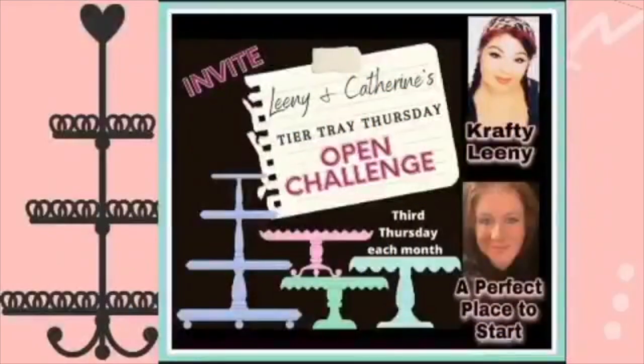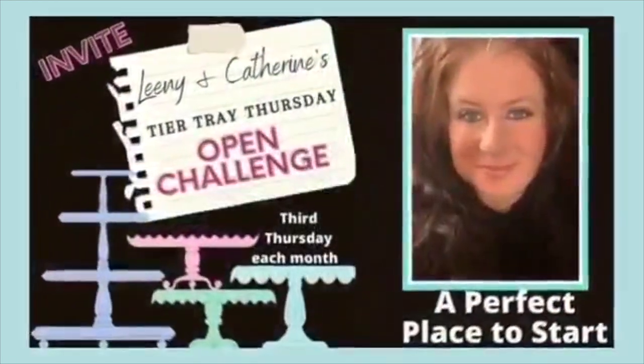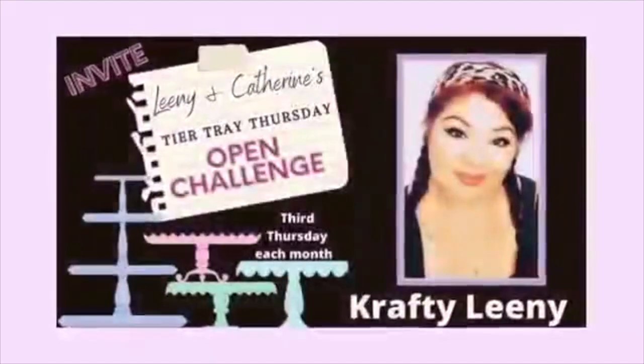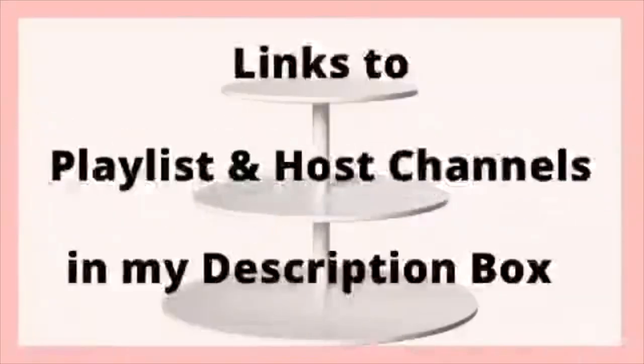Today's video is part of the Tiered Tray Thursday open challenge that I co-host with Crafty Leany every third Thursday of the month. Go down to the description box and check out the playlist so that you can see all of the tiered tray inspiration for today's video.